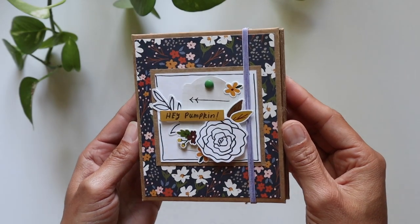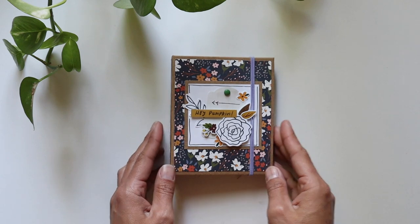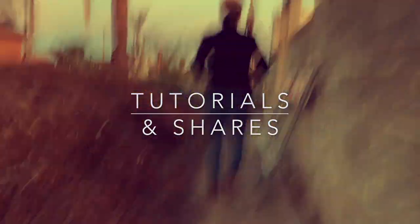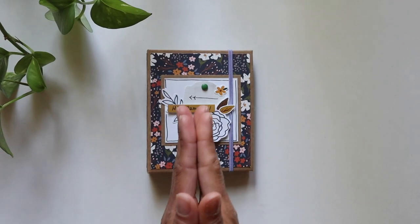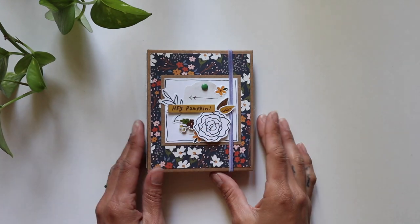Hello everyone, it's Frances with Your Book of Memories. I've created another cute little tiny mini. Let's jump in and check it out. Welcome in, friends. Thank you so much for joining me, and if you're new, it's just wonderful to be here with you.